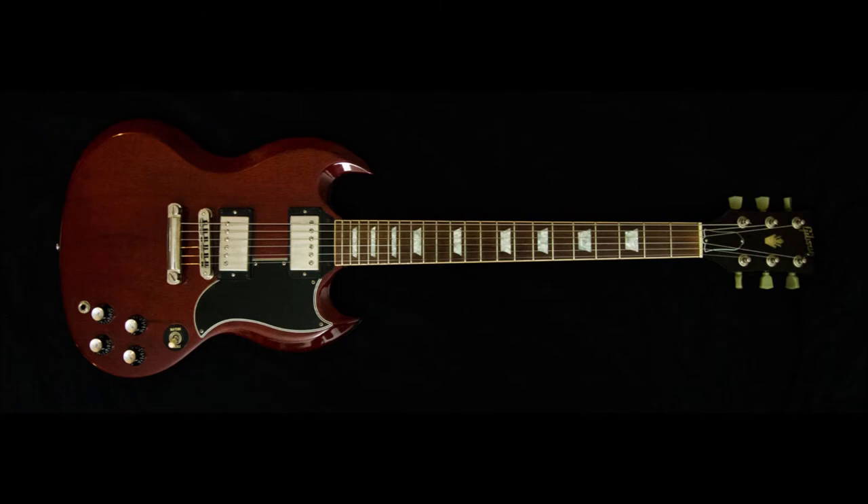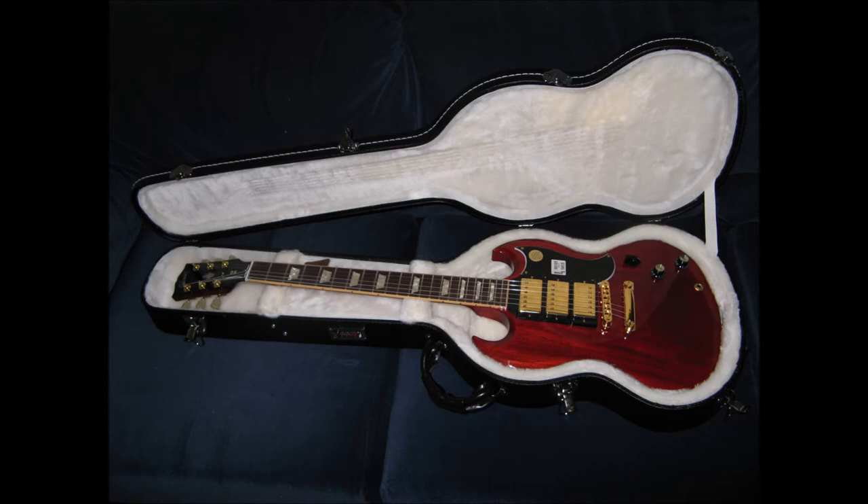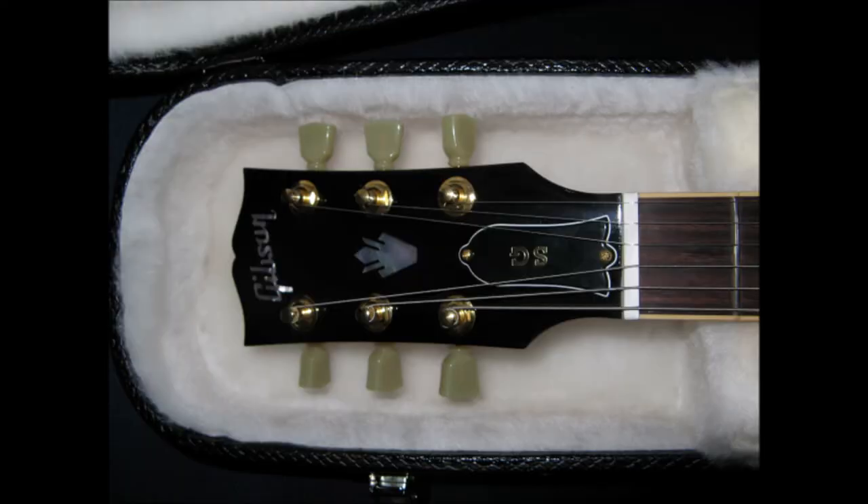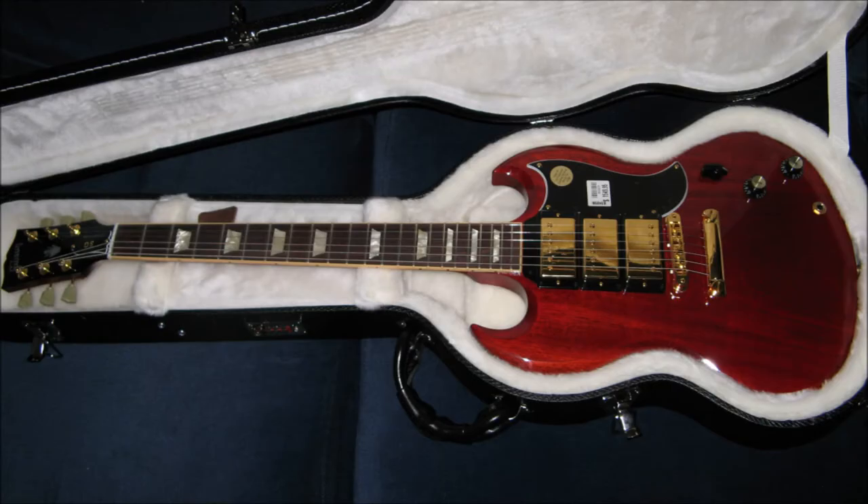There's a reason why certain guitars are still around — SGs and Les Pauls for instance. The Les Paul from 1958–59, the SG from around 1961 — the recipe hasn't changed in 60–70 years. People are still seeking after these guitars. It's not just because they love the Led Zeppelin sound or old Eric Clapton or Tony Iommi — it's because those guitars produce sounds at volumes where you can really hear what the guitar has to offer.